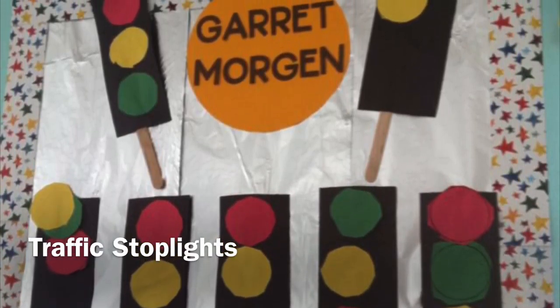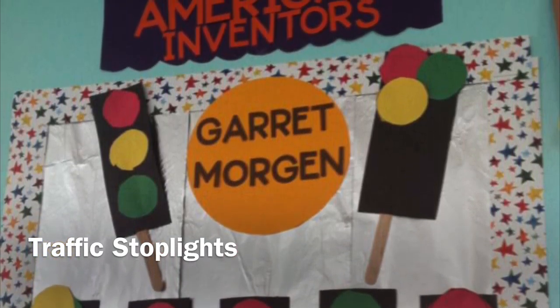Good day everyone and welcome to another episode of Mr. Chavez's Art Show. In today's episode, here in the U.S., we are celebrating the month of February as Black History Month. So in honor of Black History Month, we are going to make traffic stoplights. You're probably wondering, Mr. Chavez, how is traffic stoplights related to Black History Month? Well in today's episode I will show you how, and also how to make your very own traffic stoplight. So follow along and let's have fun.